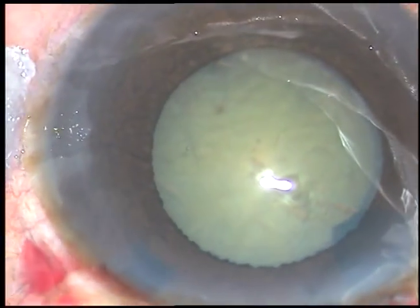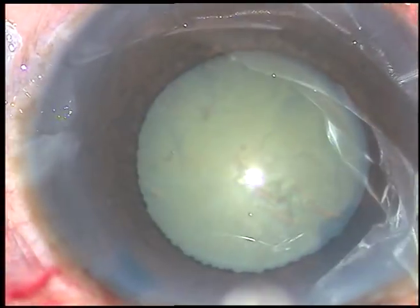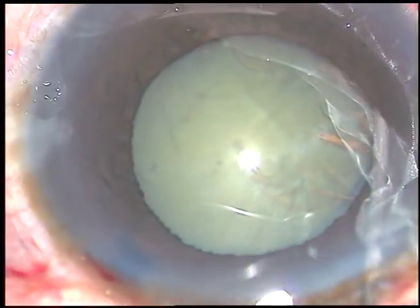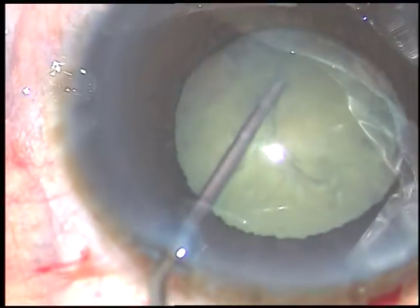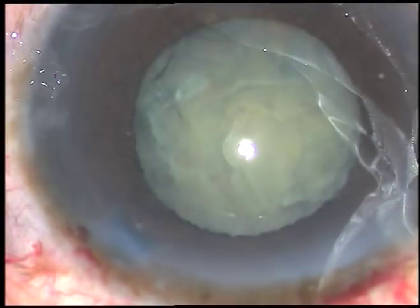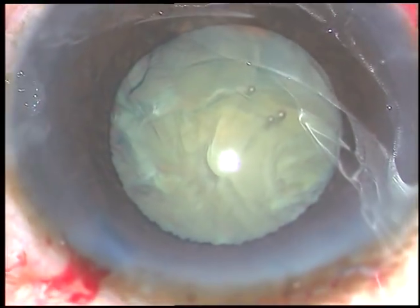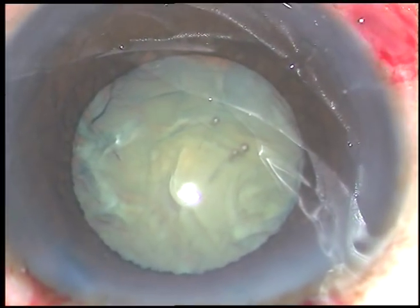And thus I have been able to do an adequately sized rhexis. Now these are the steps which we must take a lot of care with. Hydrodissection should be very gentle — a little amount of fluid has to be injected. The nucleus has to be tapped and rotated gently. In this case, the nucleus rotates freely.